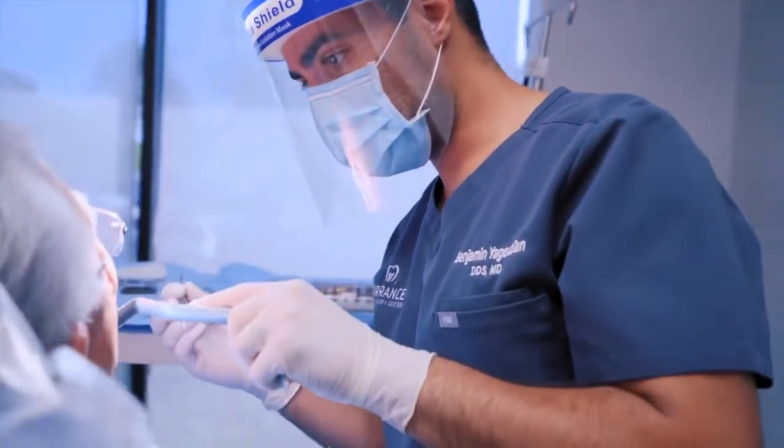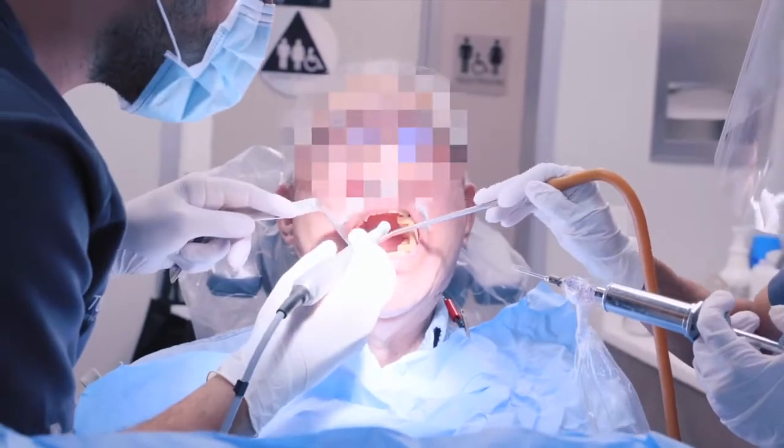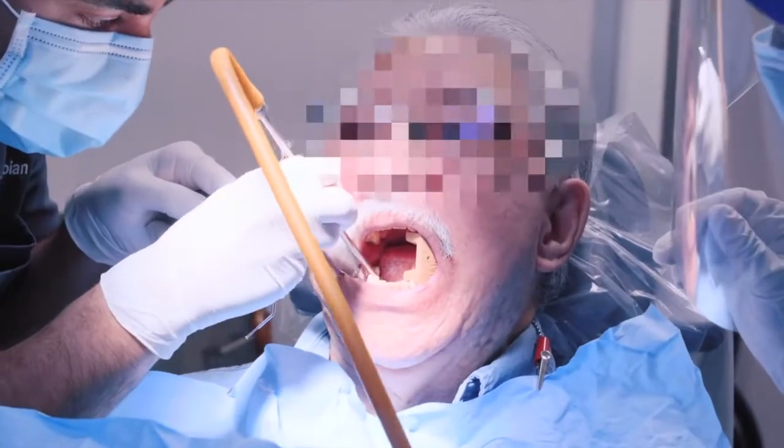This patient was seen for a tooth that was broken down and infected about several months ago. We removed the tooth and cleaned out the area and placed the graft to rebuild the bone in that area.